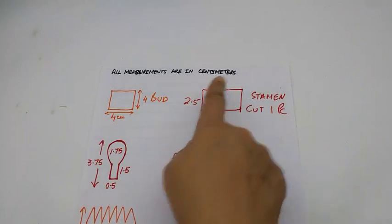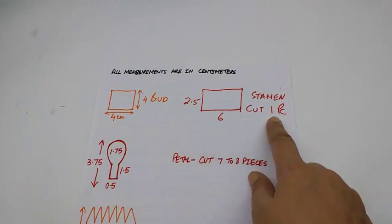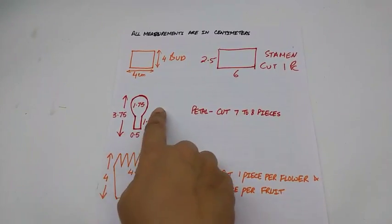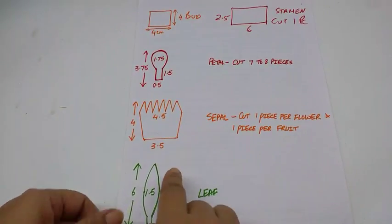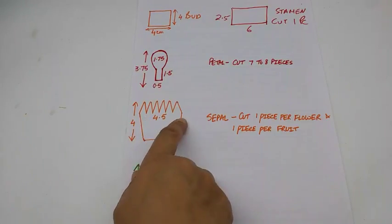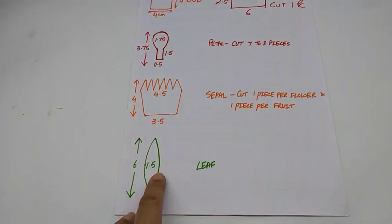All measurements are in centimetres. The stencil for the bud is 4x4 cm — cut as many as you like. The stamen piece is 2.5x6 cm — cut one piece per flower or fruit. The petal is 3.75x1.75 cm with a stem of 1.5x1 cm — cut 7-8 pieces. The sepal is 4x3.5 cm at the base and 4.5 cm at the top — cut one per flower and one per fruit. The leaf is 6x1.5 cm with a half-centimetre by 1 cm stem.